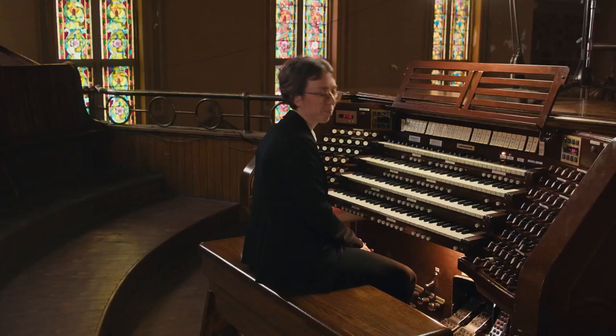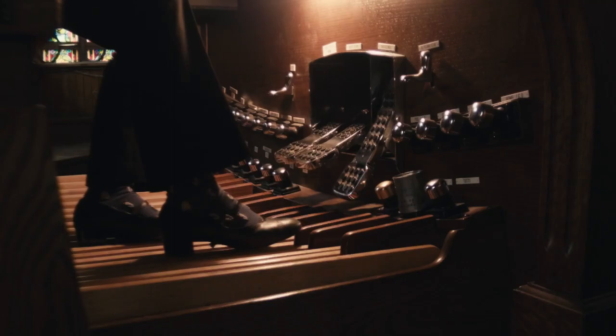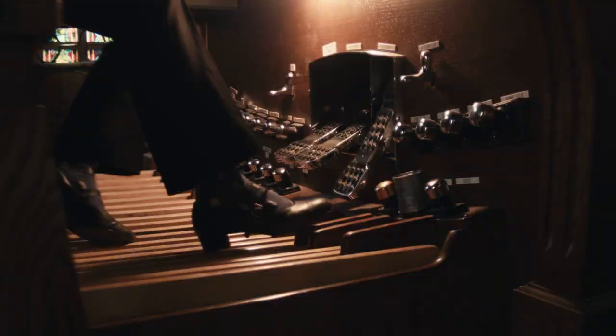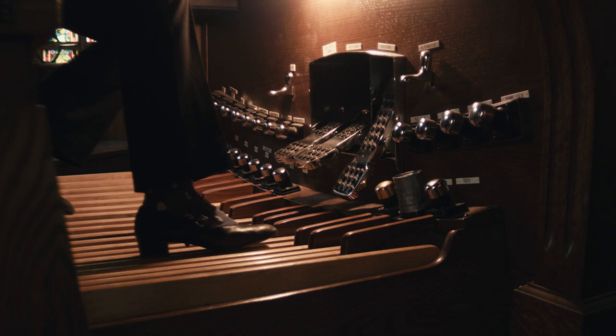A few things to avoid. The first I call 'the Titanic' with students — before the Titanic sank, the boat went halfway up and then broke in two. Sometimes you'll see people play where when they play the heel, the toes go up, and when the toes go down, the heel goes up. This mimics that motion and creates a lot of tension, really pulling on the leg. When you go down with one part of your foot, the other part does not need to go in the opposite direction.